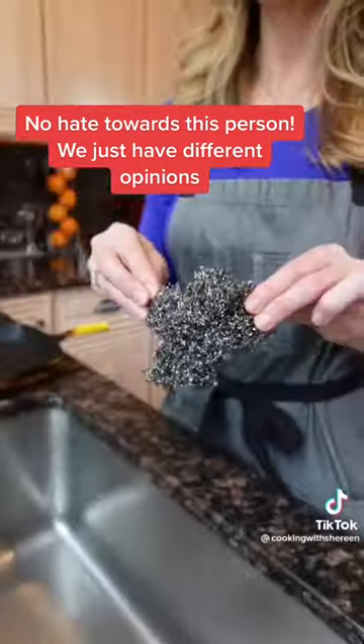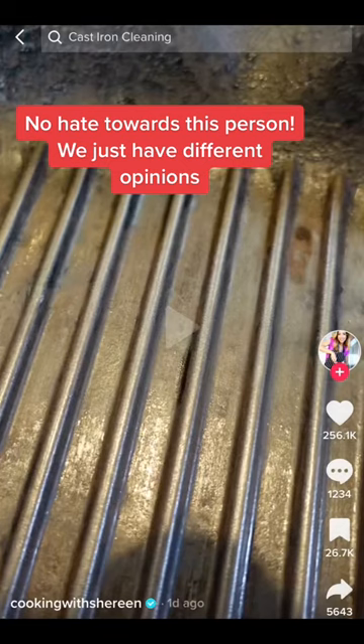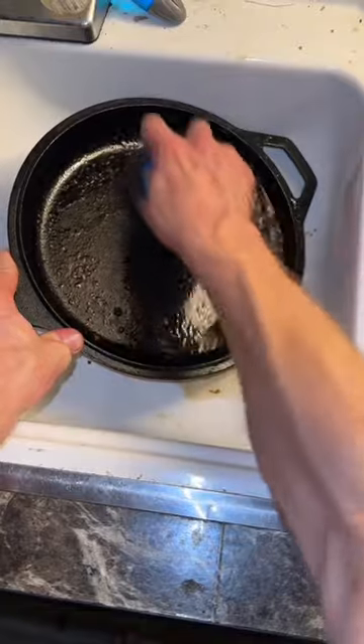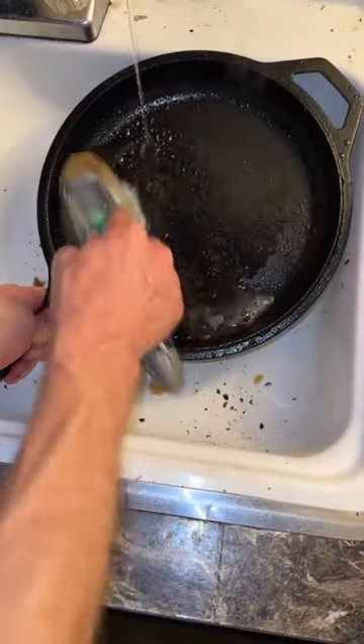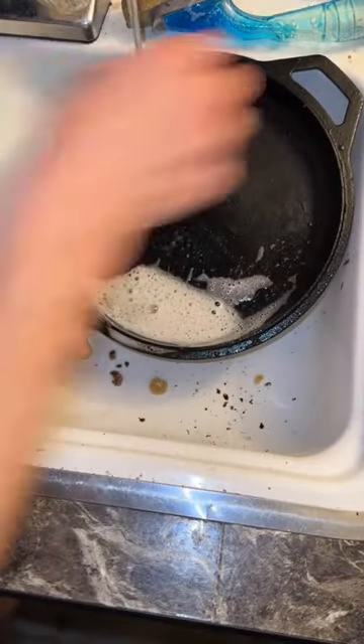Some people clean cast iron with just a stainless steel scrubber and no soap under hot water. As you can see, this pan has been treated that way regularly and it's covered in scratch marks. Here's the experiment: I'll do one side of the pan with hot water and a stainless steel scrubber, and the other side with my traditional method of soap and a sponge.